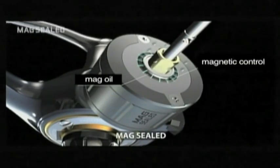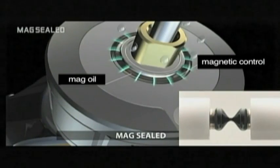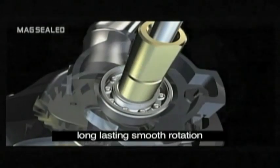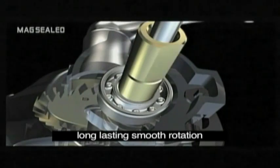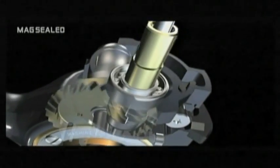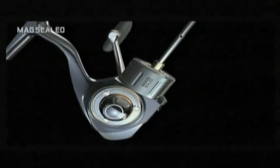Because oil causes much less friction between the rotor and the body, we were able to keep a longer initial rotation. This is the evolution that we have set forth for the spinning reel.